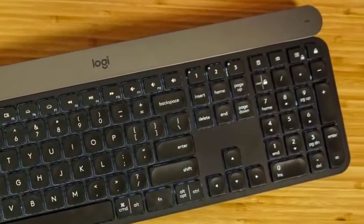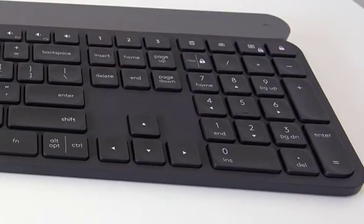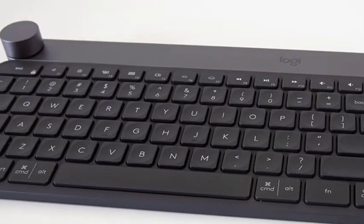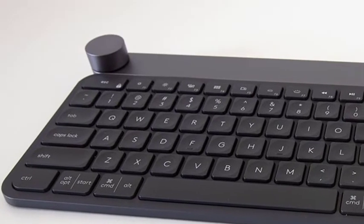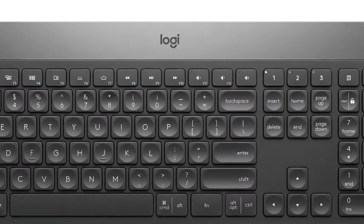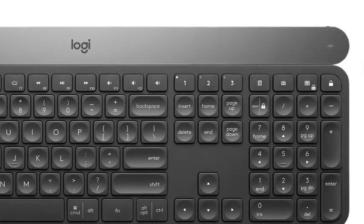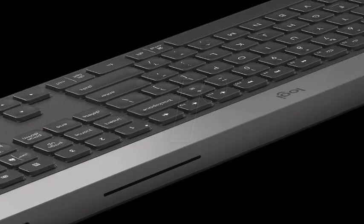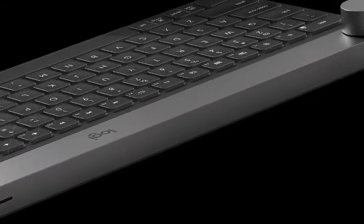The Craft really isn't intended for novelists or gamers, though, as evidenced by its other main part: a thick strip of aluminium above the keys with a giant rotating dial mounted on the left-hand side. If the keys are the Craft's signature weakness, then the dial is its signature strength. It's a touch-sensitive piece of aluminium that rotates and clicks to navigate specific functions of certain apps.